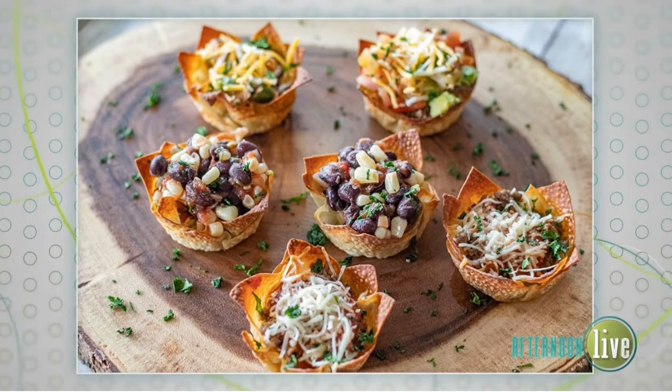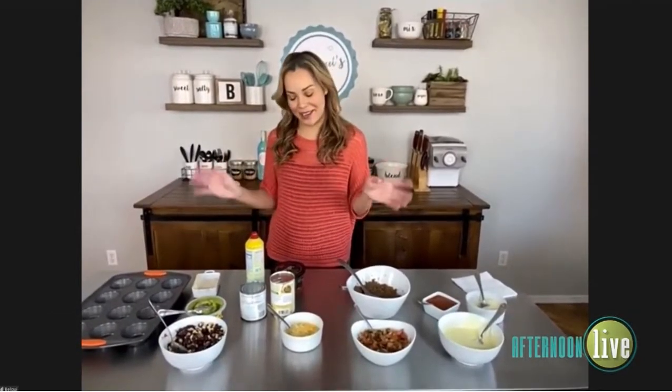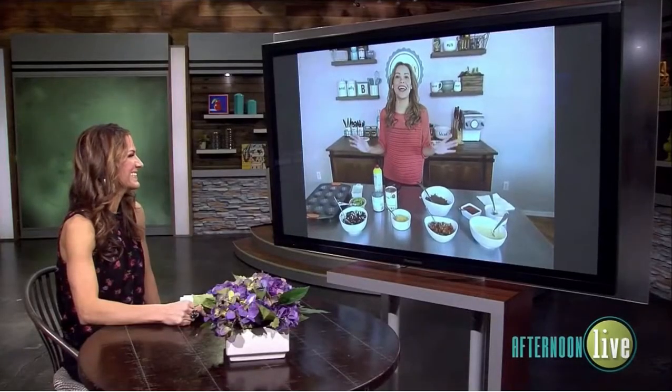You don't think about wontons necessarily as a cup, right? We're used to seeing them in wonton soup or something like that. But I like to do things a little differently. So I thought, why not make three different appetizers with the base of a baked wonton — especially because it'll be a little bit healthier. No frying this time, Kara. So it'll be a lot easier.